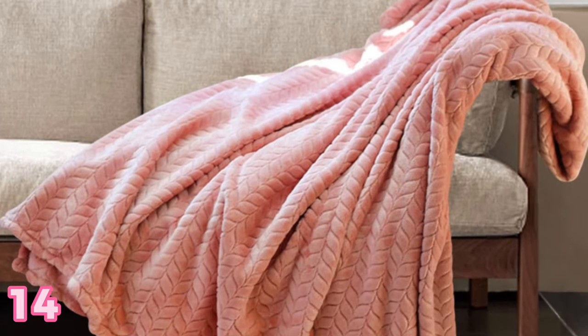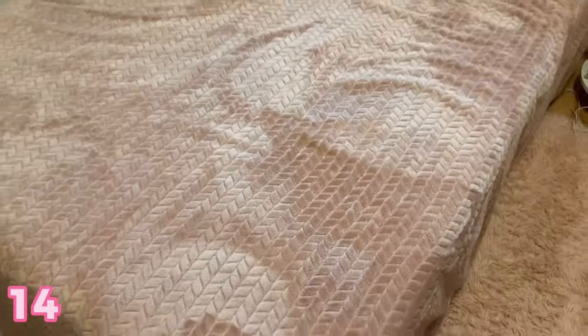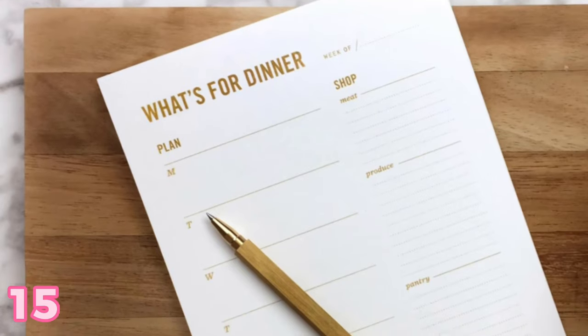A throw blanket is always a good idea because it's comfy. There are so many colors and styles, and it's a perfect decor accent to your bed. It's functional and affordable, and even if someone already has one, it's always good to have multiple blankets. You can get a throw blanket or an actual sleep-with-it blanket — lots of options.